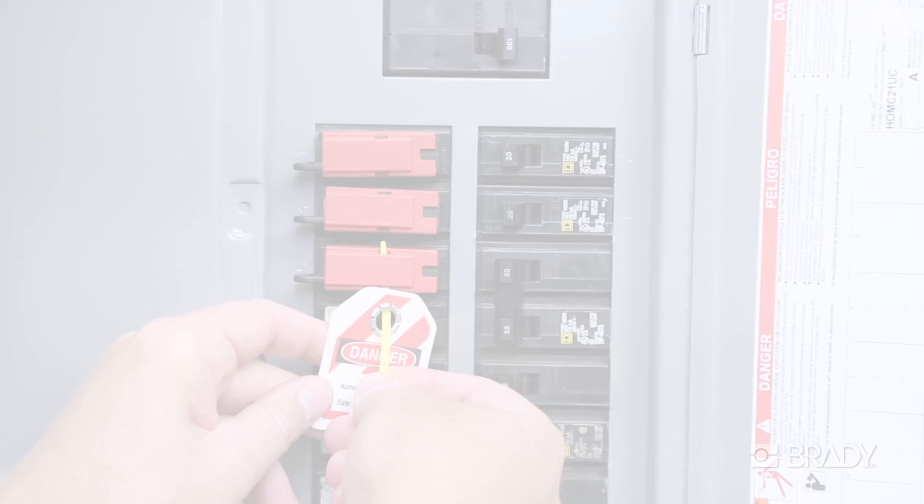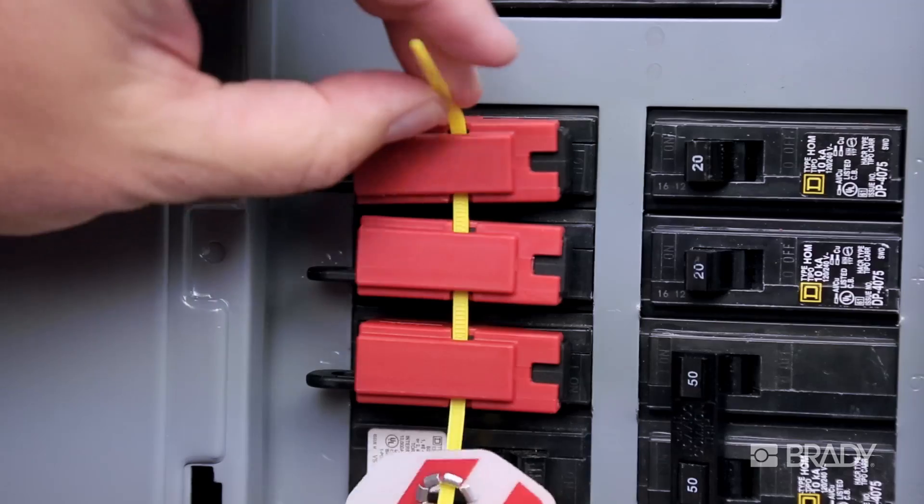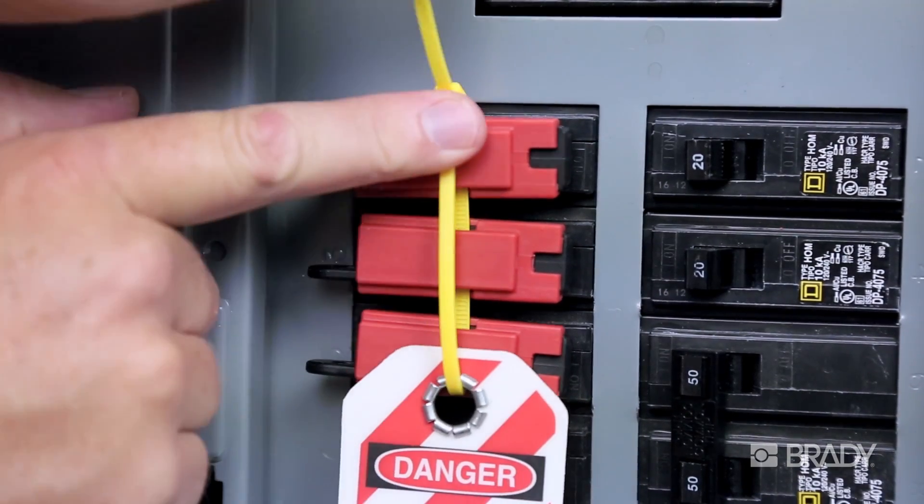It's faster. One worker can even secure several breakers with tag locks and a single cable tie and ID tag. Just feed through, zip shut, test, and you're done. No lock needed.